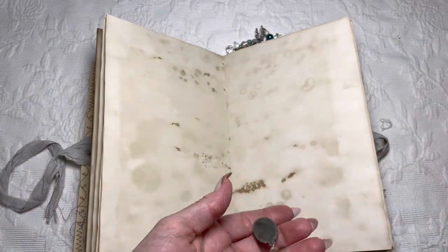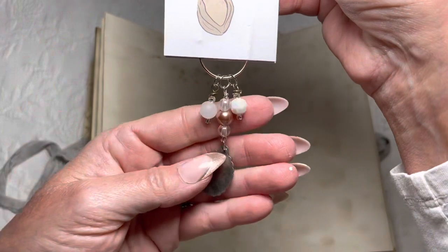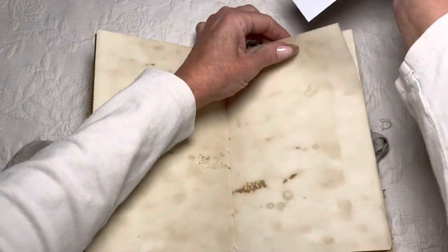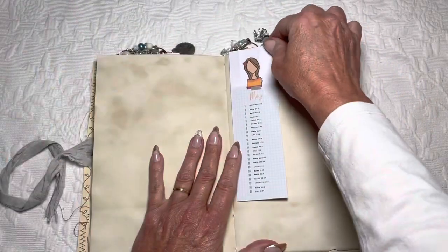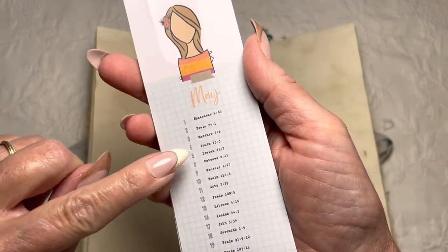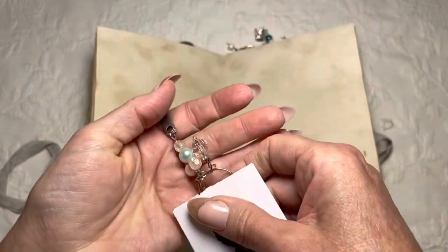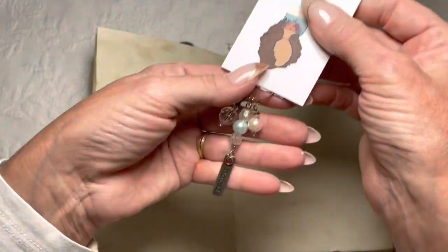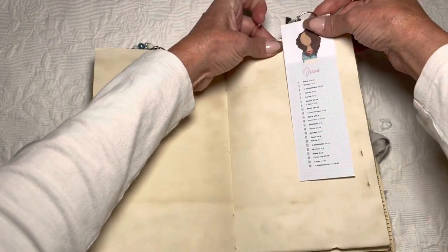Here are the March and April bookmarks — this one has a Tim Holtz or possibly Prima rose on it, and I can move these around as I'm journaling. The May and June one shows weekday dates: one, two, three, four, five, eight, nine, ten — you skip the weekends. This is from the printable kit; she also has her own set of ephemera you can use to decorate your journals with. That one has a Tim Holtz notepad element.